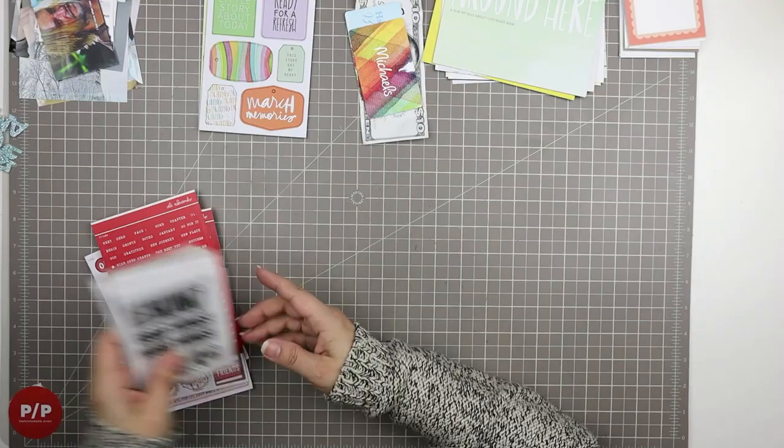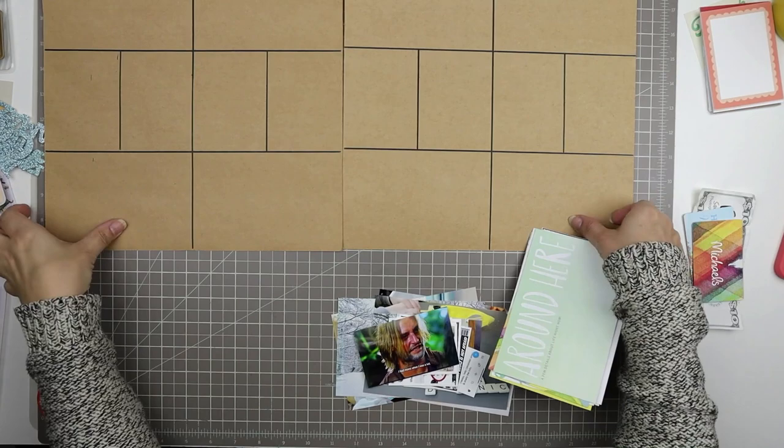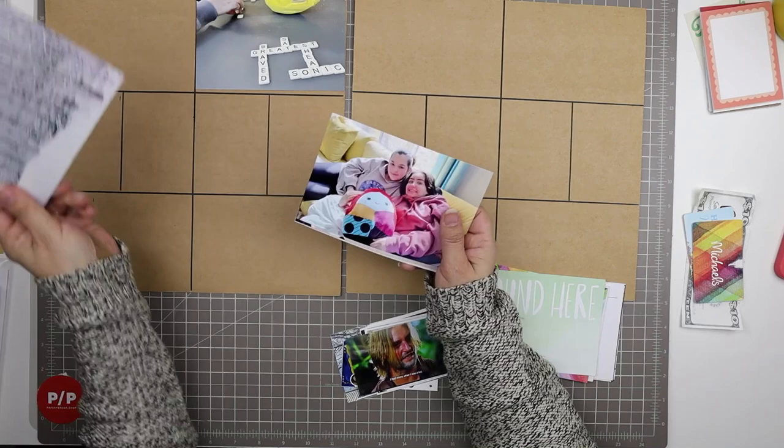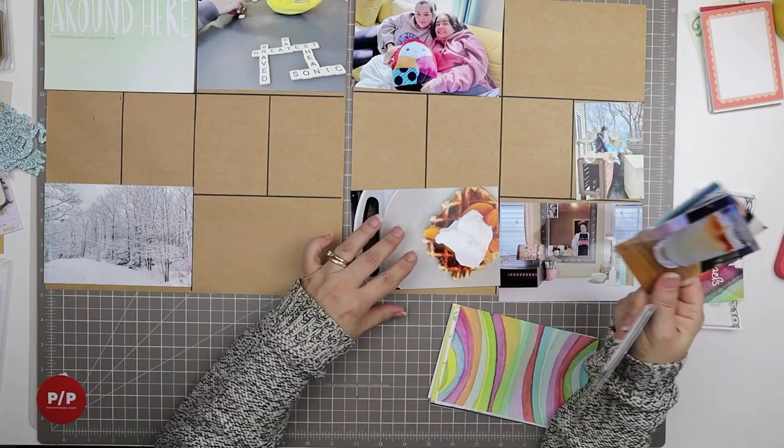The Paper Person kit is very birthday-themed, so many of the 3x4 cards I won't be drawing from for this layout — I'll let you know what I'm drawing from as I use it. There are a lot more supplies to work with than in previous Project Life spreads recently, and because of that I just wanted to take my time and familiarize myself. Sometimes it can be overwhelming having more supplies to work with.